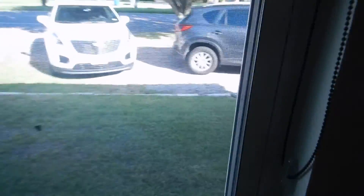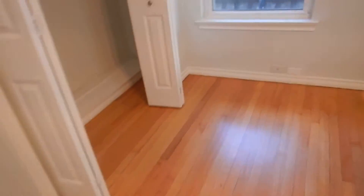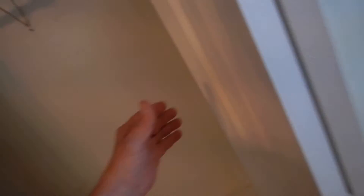Clothes closets should not have bare bulbs in them. Should not have pull chains in clothes closets. Ceiling fans and everything else look pretty good. We've got an open electric junction box in the attic and an open electric junction box in the crawl space.